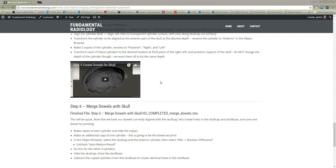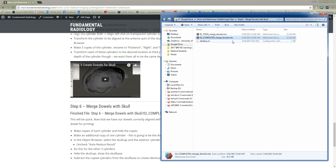This will be quick. Now that we've created all our dowels and aligned them with the skull, we're going to use those to create holes in our skull cap and our skull base, and then keep one dowel for printing. So this is step six: merge dowels with skull. If you're following along in the tutorial and accessing the files at neurorad.link/skull-files, you'll see there's a step six merge dowels with skull folder.